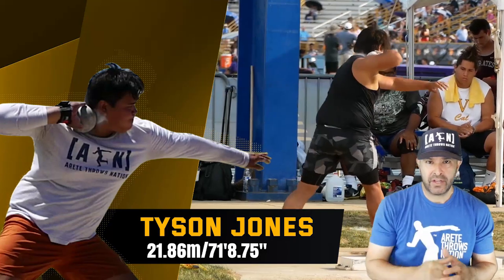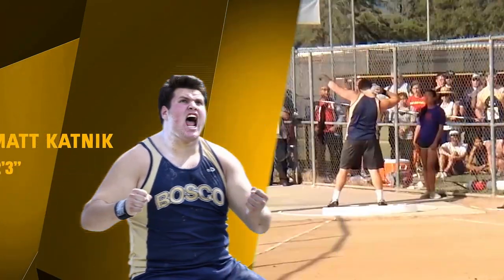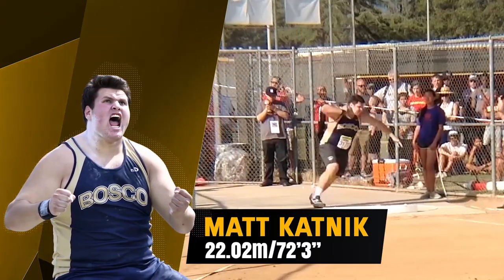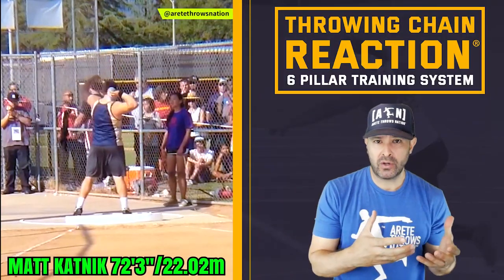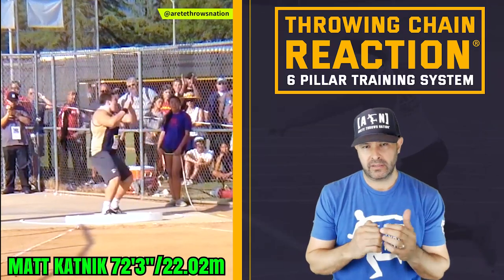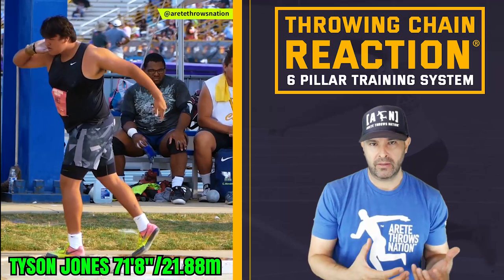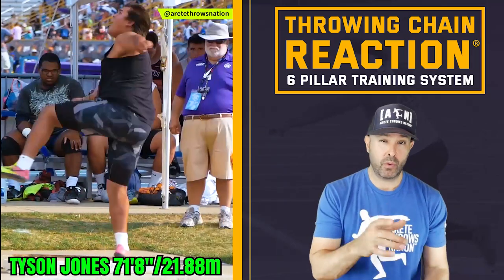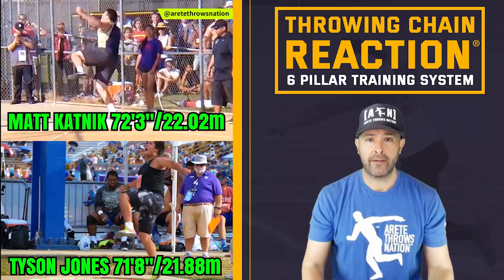Hey everybody, it's Eric Johnson from Airtate Throws and AC, and in today's video we're going to talk about the three keys to throwing 70 feet with the high school shot put. As we go into the off season, there's so many things you're going to start thinking about. The 2020 season had been completely hammered due to COVID-19. We're going to start spending some time getting that gear shift in how we really put together our training and make those big important gains. That's the focus of today's video — approaching your training in a better way.